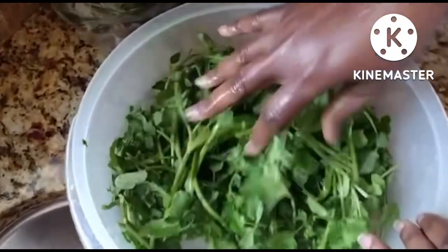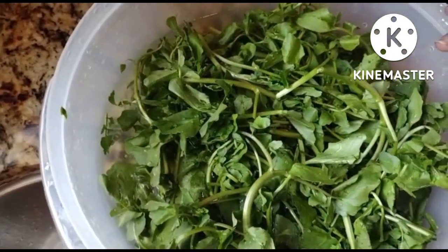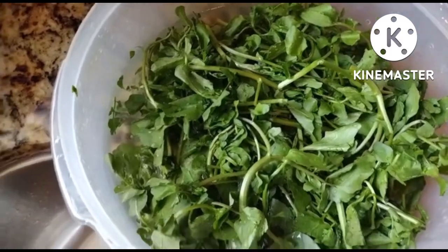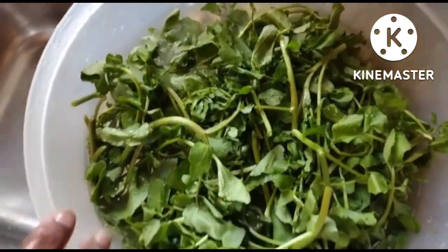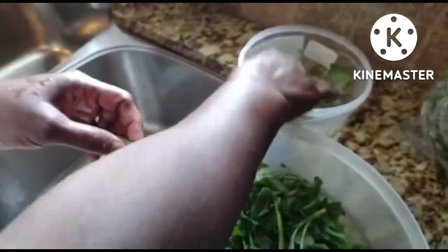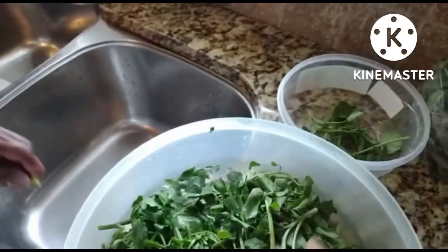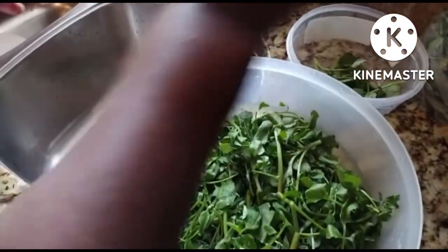We're just going to zoom in on this so you guys, even though we don't know the word for it, can see what it is. Once we find out, she'll let you know. What you do is you just clean them — they give good flavor to the bouillon. Americans call it soup, but we call it bouillon.